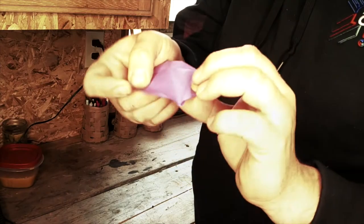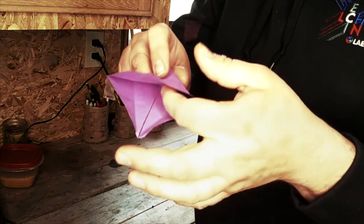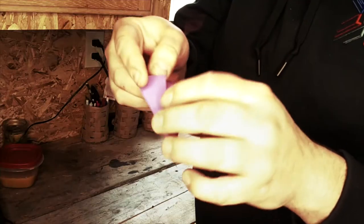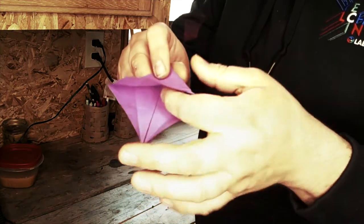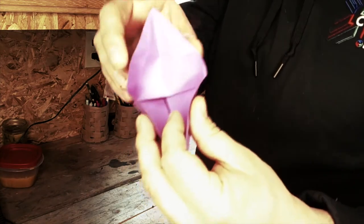Okay, open one side, take the top layer of paper, and we're going to push it up. So it goes like that.